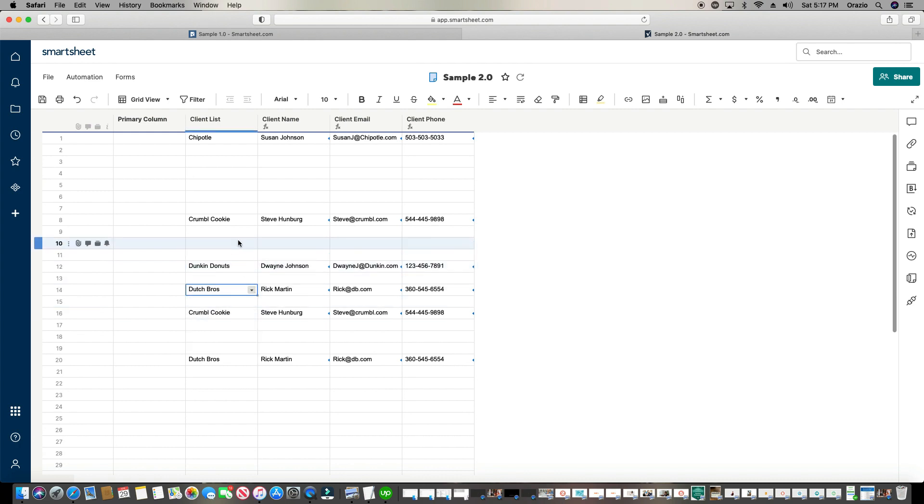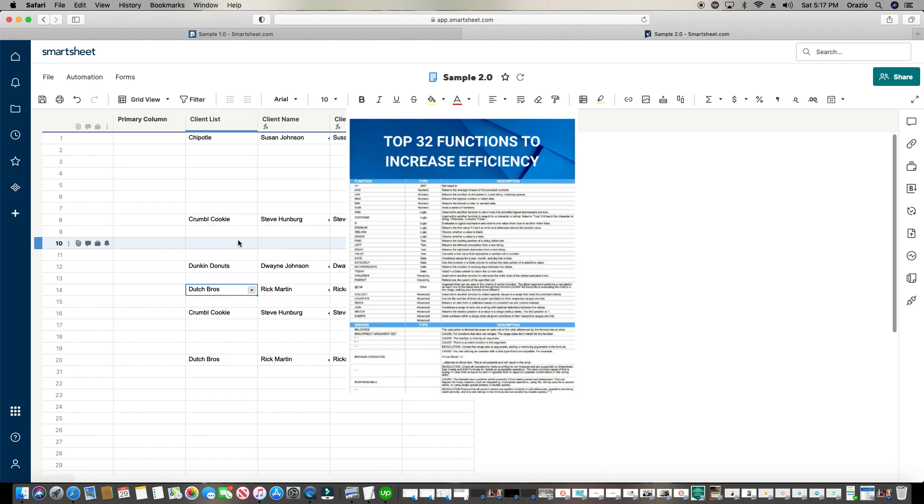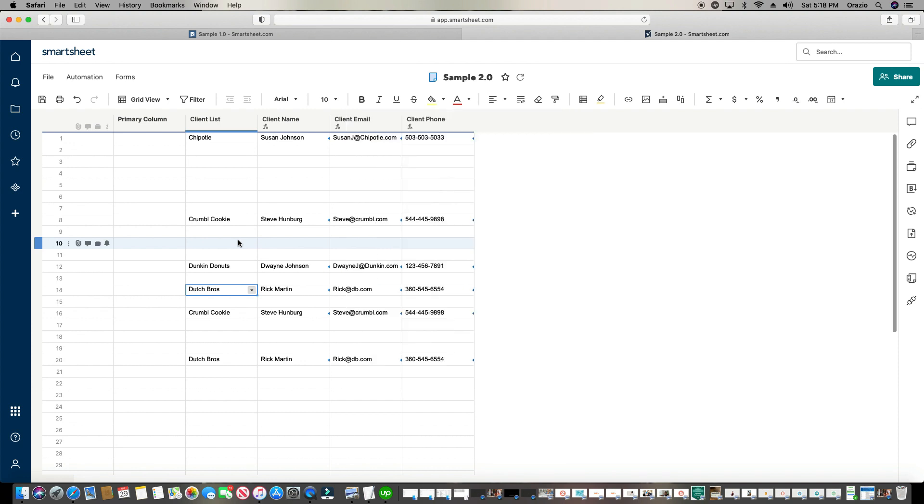All right, there you have it. As I mentioned, I do have a free gift for you guys — thank you for making it to the end of this episode. That free gift is the top 32 formulas I use within Smartsheet. I created a list of all those formulas, what they do, and how to use them — it's a free PDF. You can find the link down in the bio below. Just put in your name and email and that PDF will instantly be sent to you. Take care and God bless.